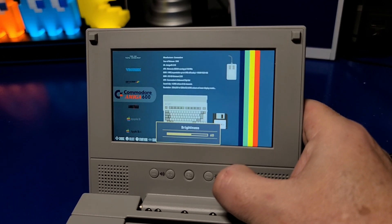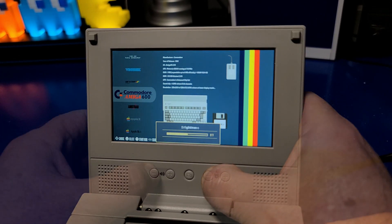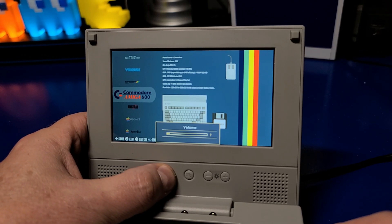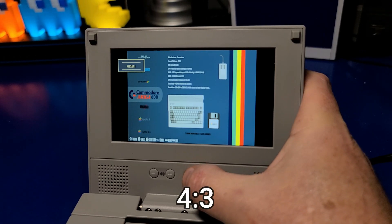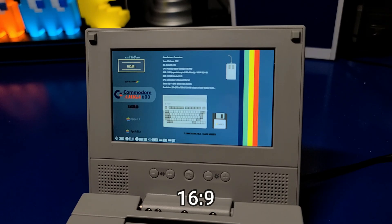Next, let's take a quick look at the buttons on the front of the LCD panel. We'll start by adjusting the brightness level, and that works fine. Let's try the volume. Next we'll try adjusting the aspect ratio to 4 by 3 by pressing the middle button. Now we're in 4 by 3, and we'll switch back to 16 by 9. That's a pretty nice feature.